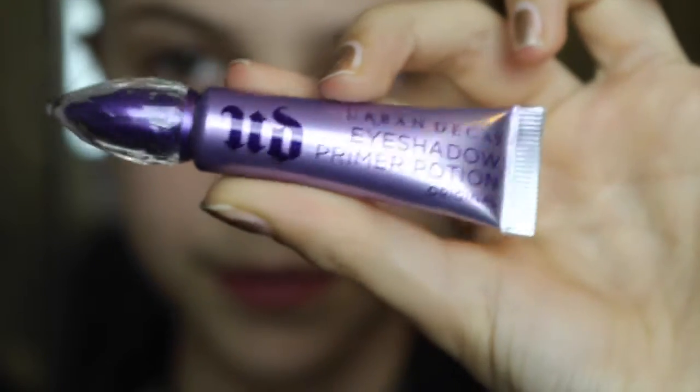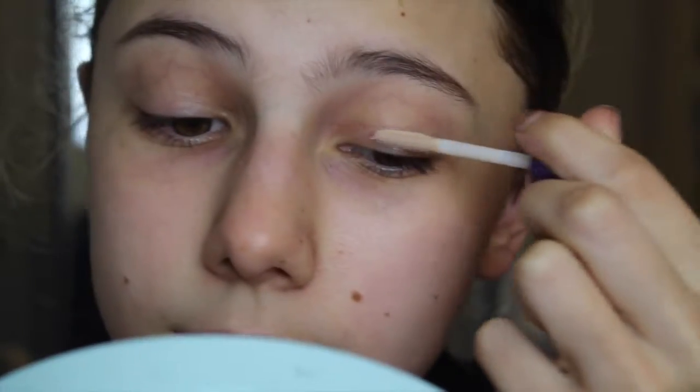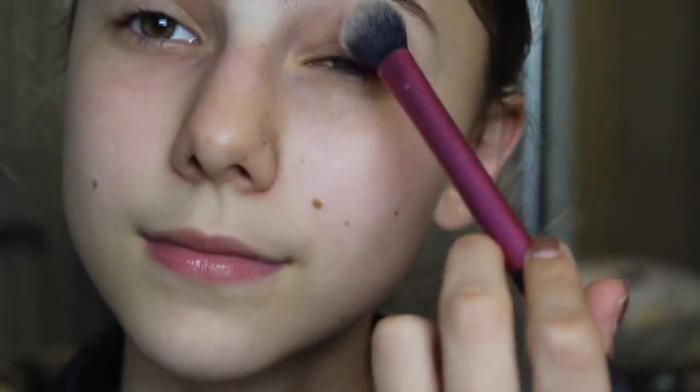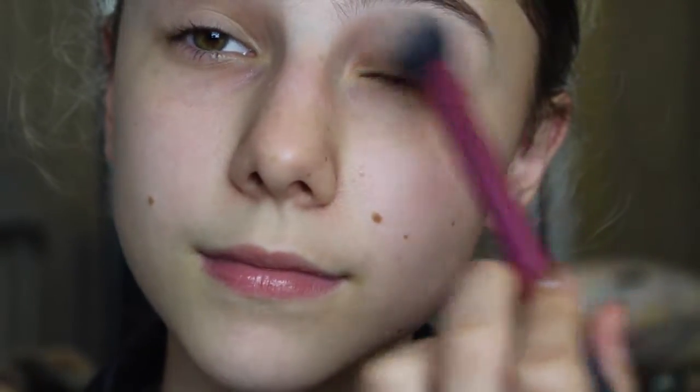I already did my brows off camera, and now I'm going to prime my eyes with the Urban Decay Eyeshadow Primer Potion, blending that out with my finger. Then I'm going to take some powder to set it — I have oily eyelids so I like to set the primer, and it also just makes the eyeshadow look better.